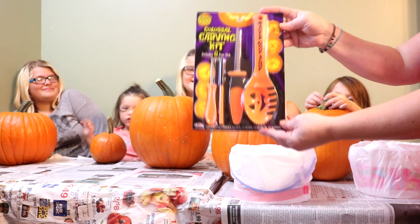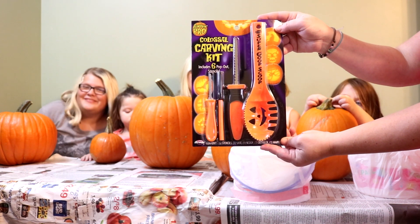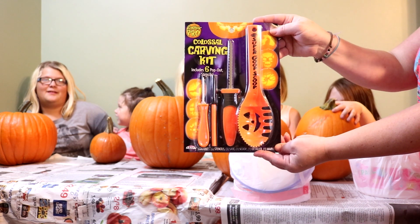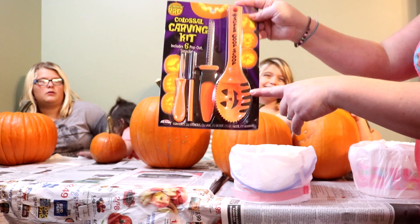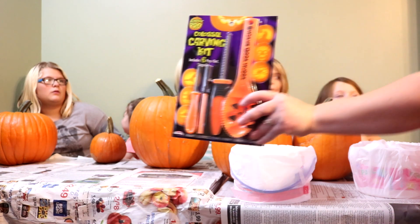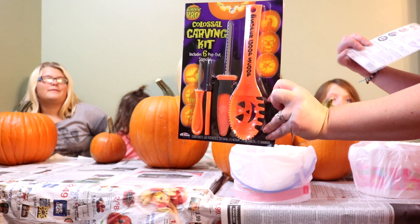Alright guys, so this is what we're going to be using to do our pumpkins. This is a stencil set — it's a colossal carving kit that we got at our local grocery store. We found ours at Dillon's, but that's also connected to Kroger, Gerber, or any other place — Walmart I think even has it. A cool thing I found out about it is look at this big, huge, super goop scoop. Normally the ones we find come with these itty bitty little scoops that do like hardly nothing, so that's why I picked this one. And this one also has six stencils in it, which the girls are going to be able to choose from.